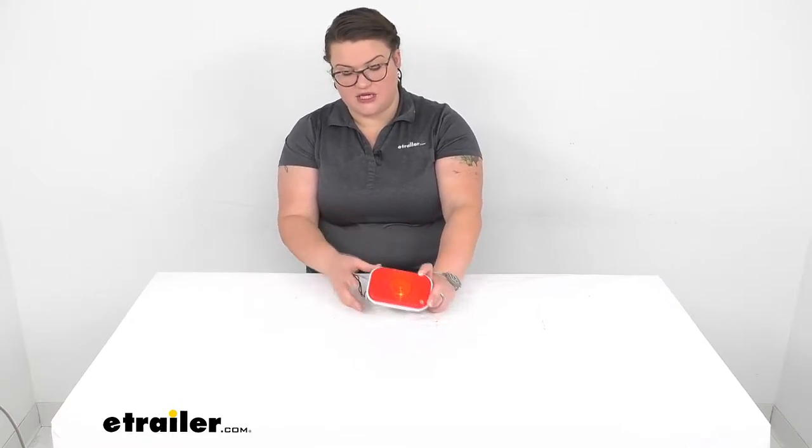Hey everyone, I'm Ellen here at eTrailer.com and we're going to be taking a quick look at the replacement tail light for your Thule Terrapin or also the transporter cargo box. This is the original light that offers your stop, turn, and tail lights on your cargo box so that other drivers can see what's going on.